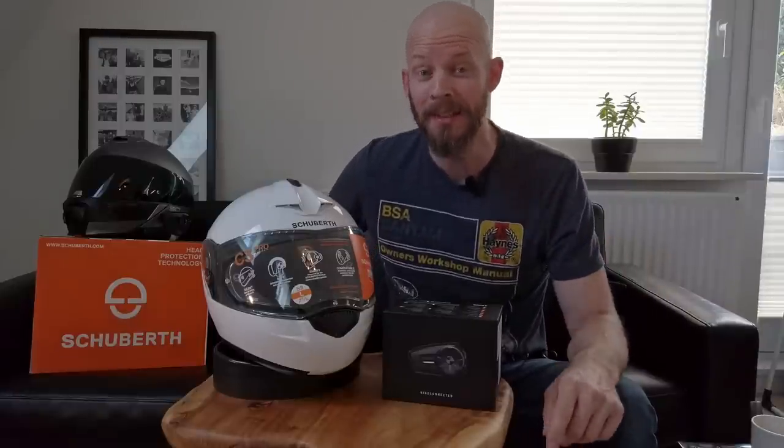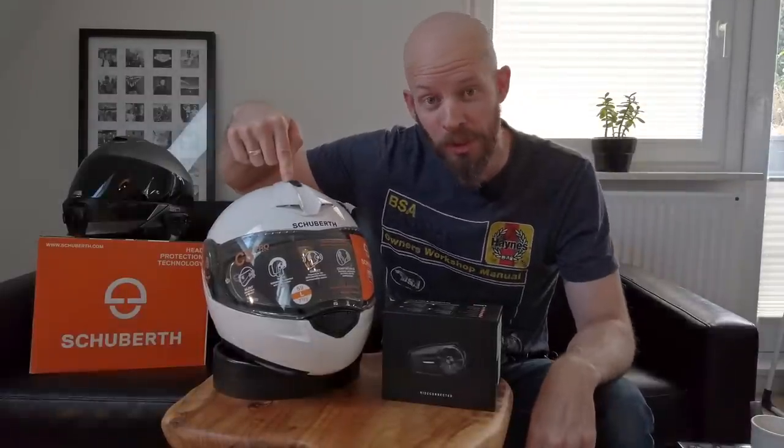Well hello there ladies and gents, how the devil are you? Andy here and today I'm going to be fitting this Senna Spyder ST1 to this Schubert C3 Pro helmet.